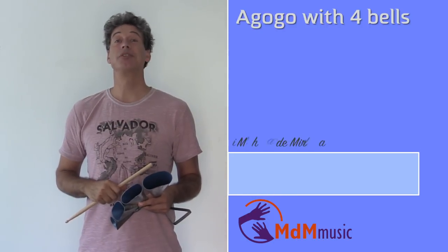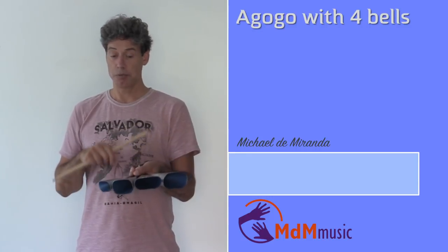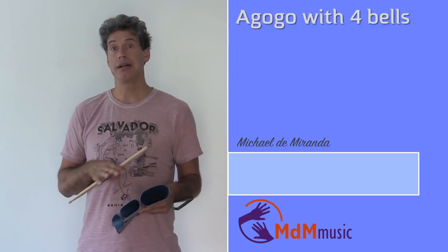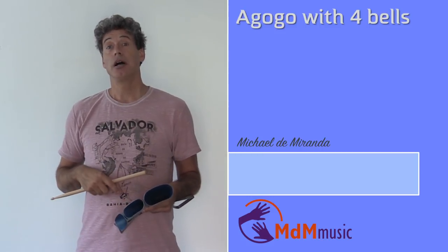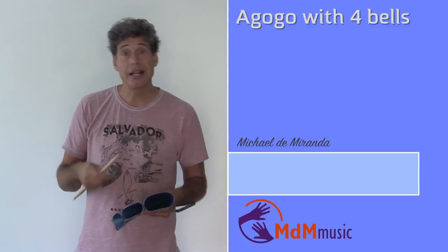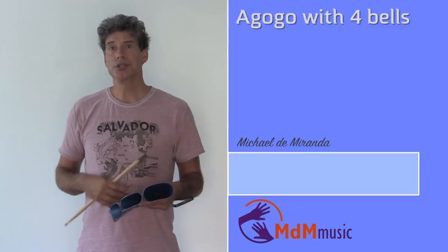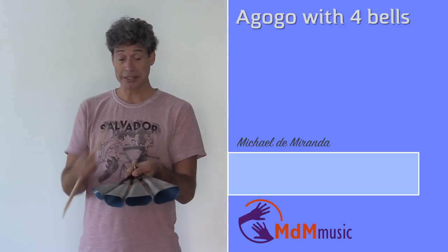Hi there, my name is Michael de Miranda. Welcome to this lesson about Agogo, this time with four bells. This instrument is becoming more and more popular in groups in the samba schools in Rio. Viradouro uses it, Portela, Imperio Sereno.